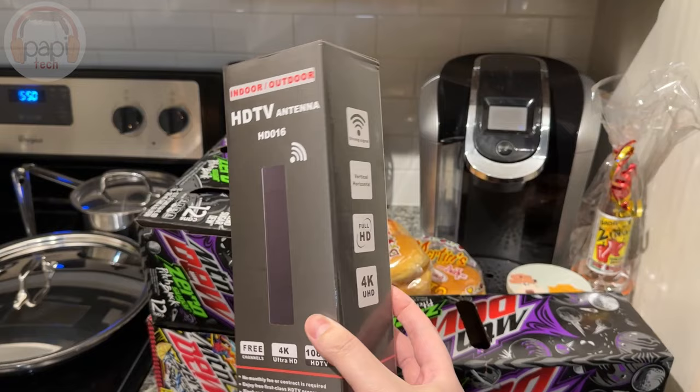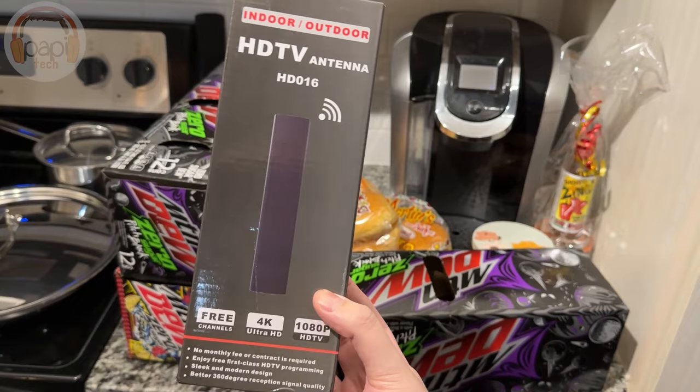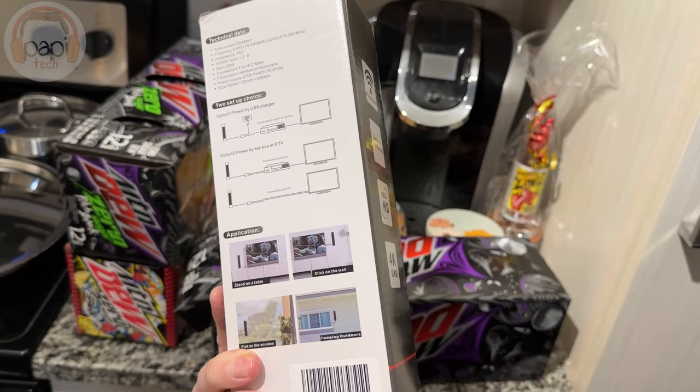I got this indoor-outdoor HDTV antenna from Amazon. It was really cheap — only $30. I'm skeptical on how well it's going to work, but we'll find out. Link in the description if you want to check it out.